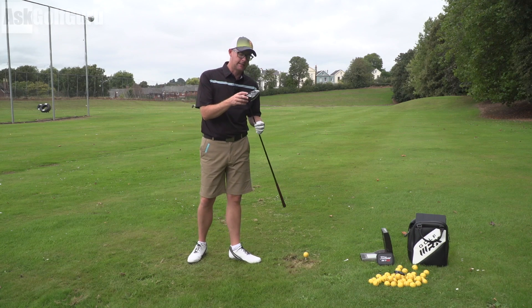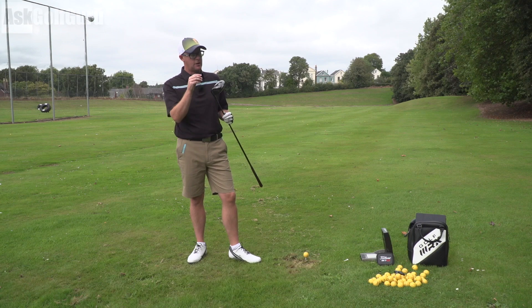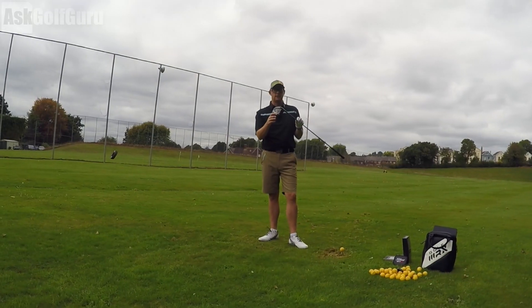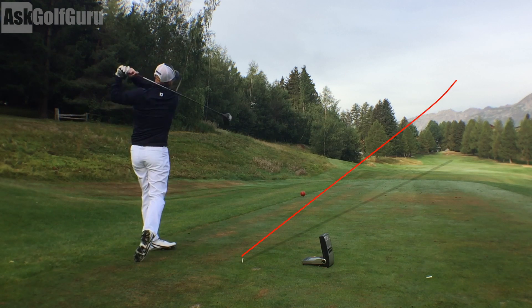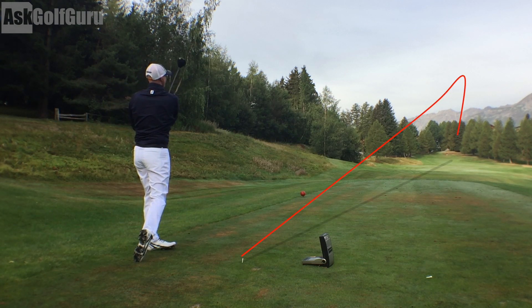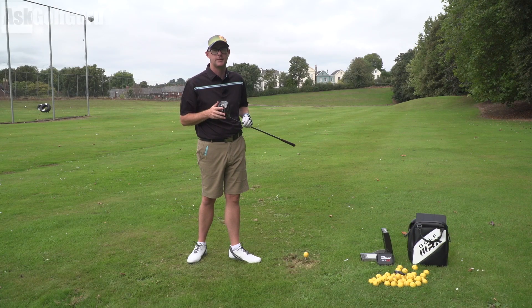Hey guys, Mark Rothschild here. Today in my hands, the Titleist 917 D3 driver. Sure-Fit CG is what's new in this one, as well as a few other things. Interesting club — lots of interesting things, actually. I'm going to enjoy this one; it's quite in-depth. Let's show you what the Titleist D3 917 could do for your game. Let's get stuck in.